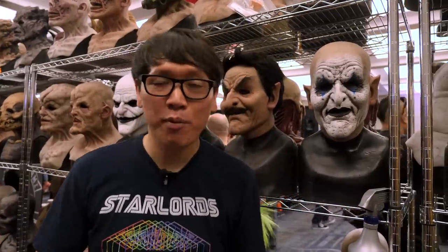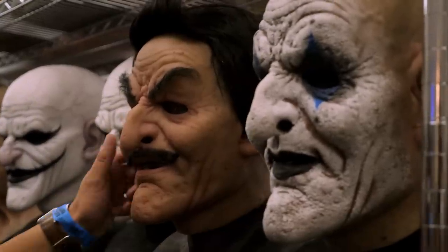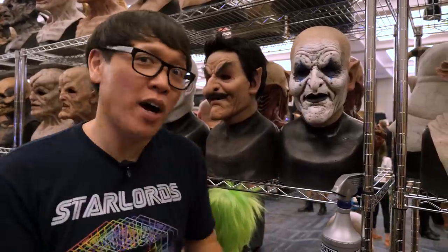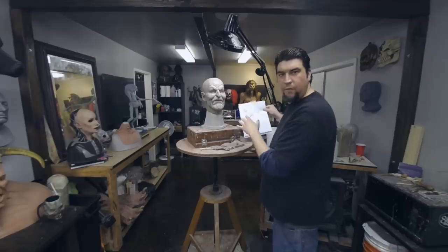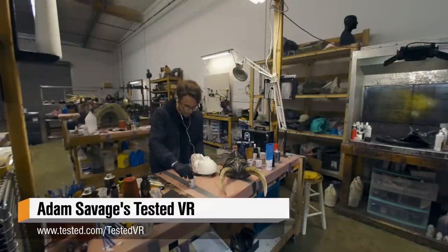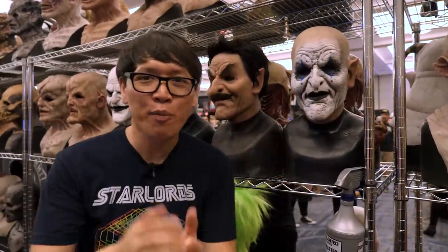Hey everybody, Norm from Tested here at one of my favorite events of the year — Son of Monsterpalooza in Burbank, California. Companies like Immortal Masks bring awesome products like these wearable silicone masks with incredible creatures. We got to go behind the scenes with Immortal Masks where sculptor Andrew Freeman showed us the making of this mask — he sketched it out, sculpted it in clay, and we documented the entire process in virtual reality for 180 VR. That's available now in our Tested VR app in the Oculus Store for Oculus Quest and Oculus Go. It's so cool to see this mask now in silicone when it originated from that clay.